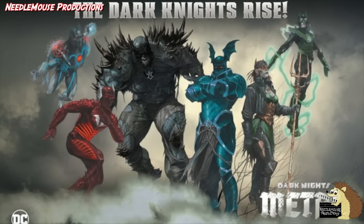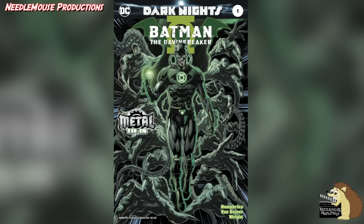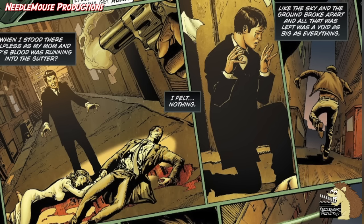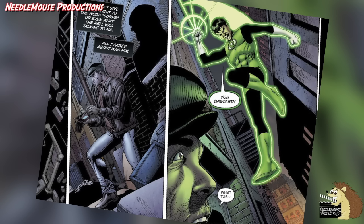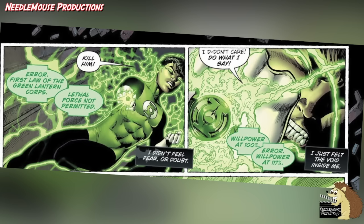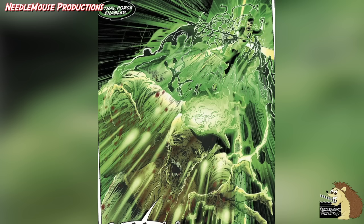And in the comic event Dark Knights Metal, one of the evil Batmen also had a power ring. In the comic Batman the Dawnbreaker, we get to see his origin. In this world, just after Bruce Wayne's parents are murdered, a Green Lantern ring attaches to him, and he then uses this to get revenge on the man who killed his parents, Joe Chill. Now the Green Lantern Corps rings can't actually kill people at this point, but Bruce Wayne's willpower is so strong that he's able to break the ring's control and use it to kill his parents' murderer.